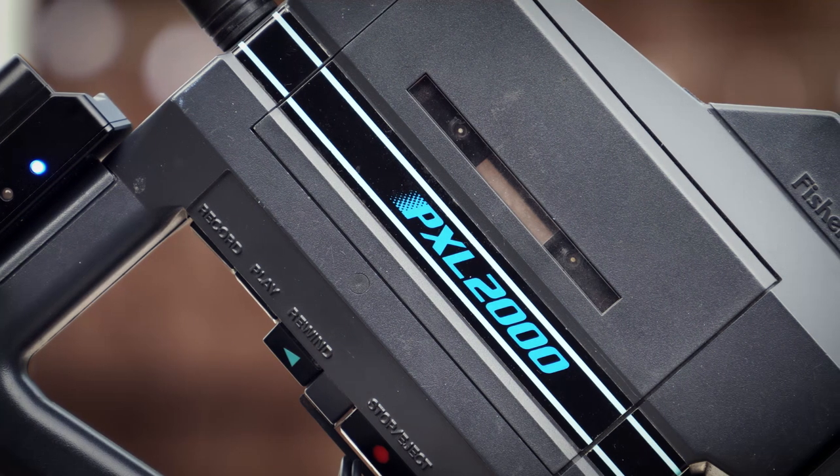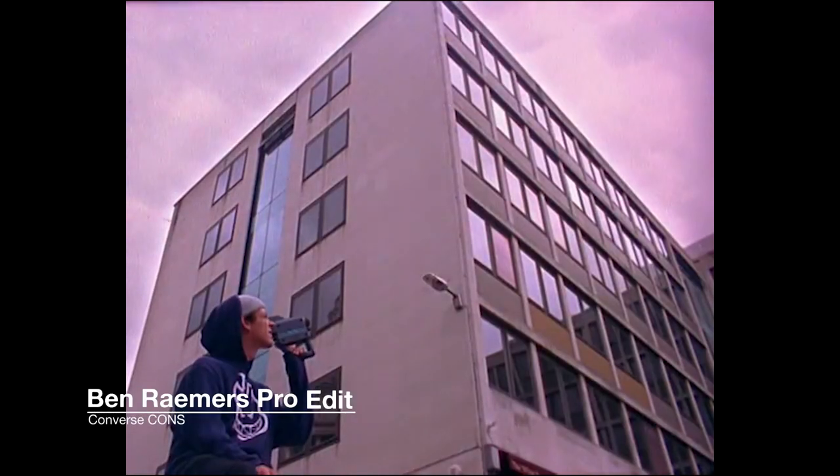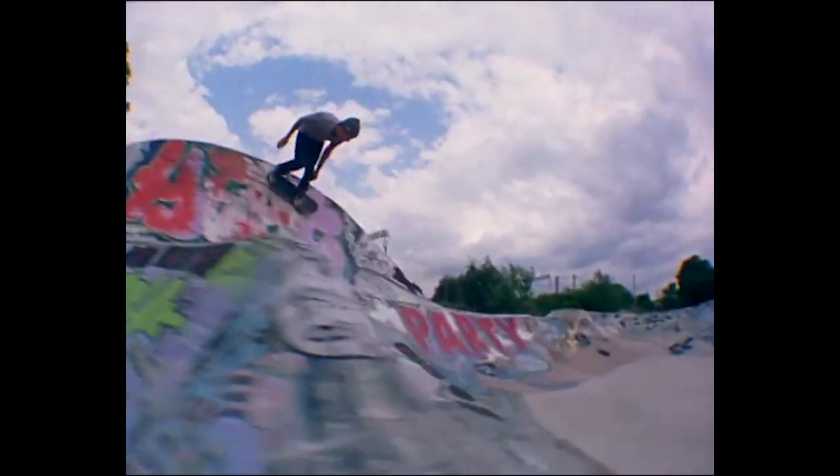The more I looked into this camera the more interesting it became. As far as I'm aware, this is the only camera to record onto a standard audio cassette, and there might be a reason for that because the picture quality is truly awful. But that's all part of the charm, and while you probably wouldn't film an entire project on this thing, there's something to be said for using it as a physical effect rather than slapping on a filter in Premiere. I was introduced to the camera by Daniel McGee, who has a heavily modified version that he used on projects like his Ben Ramers cons edit to great effect. I quickly learned that the pixel vision has been used all over the shop — most notably to film an entire sequence in the 1991 Linklater film Slacker, but also for a Sonic Youth music video and for certain scenes in the David Lynch-produced vampire flick Nadia.